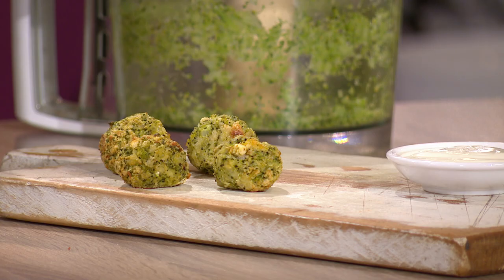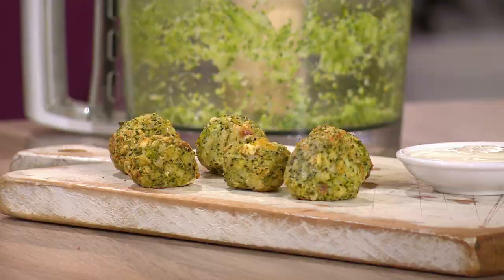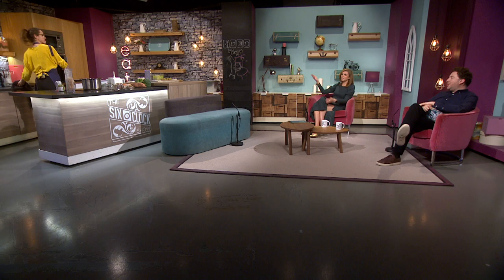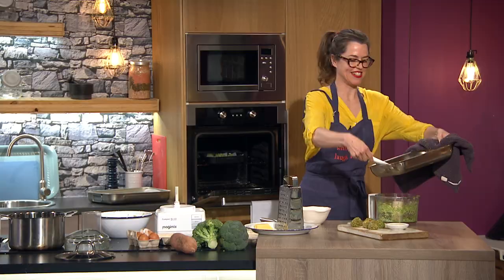You can find the exact quantities of ingredients listed on Six Eats. Well done Susan Jane — look at your broccoli bites! Here they are. They look properly delicious. Thank you Susan Jane, keeping us healthy, and that is a wrap for tonight's show.